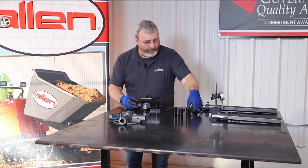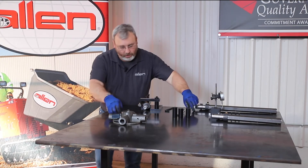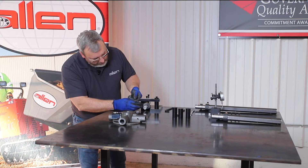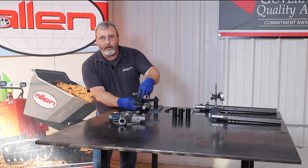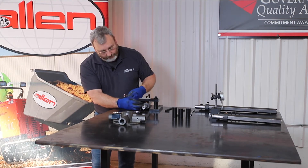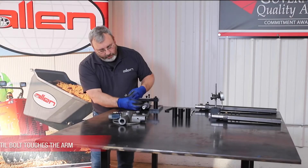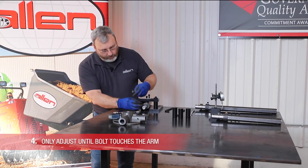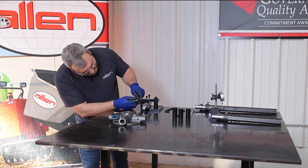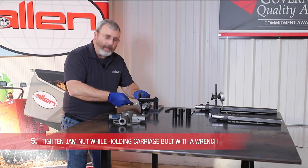From here, you're going to take a 3/8 and half inch wrench or 9/16 wrench to hold this carriage head bolt. You want to take with your fingers and run this all the way up to the bottom of the crossbar — just till it touches. You don't want to put any torque on it because this will flex a little bit, so you just want to run it with your fingers up to it. Hold it with a wrench. Since this is the standard, you're going to hold it with a 3/8 wrench and then tighten the jam nut with a 9/16 wrench.